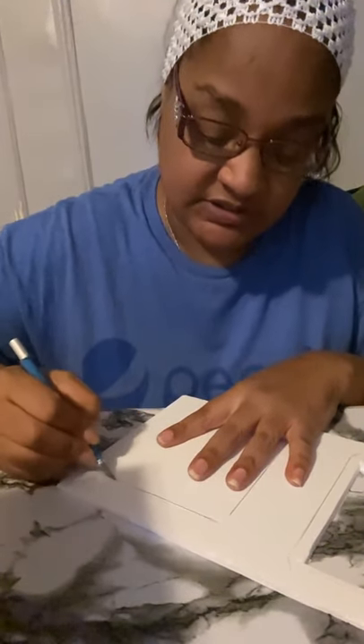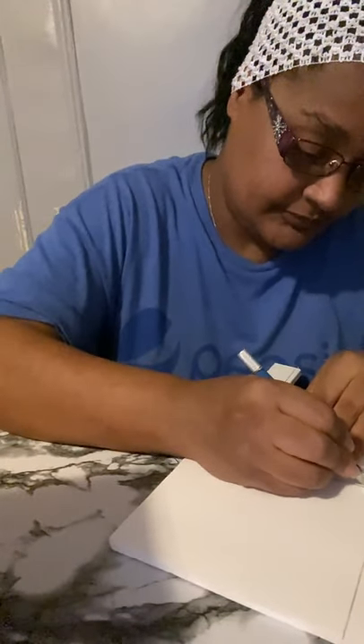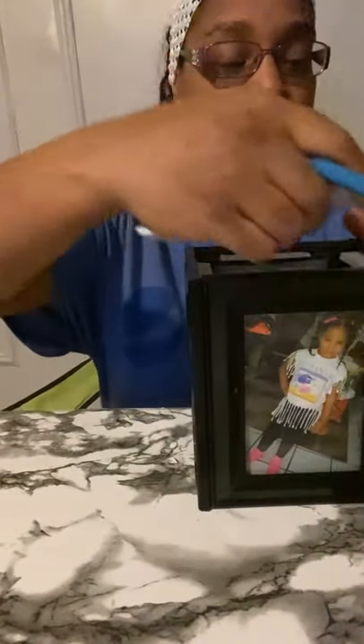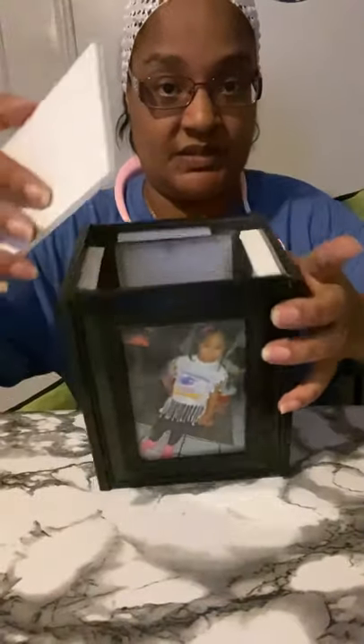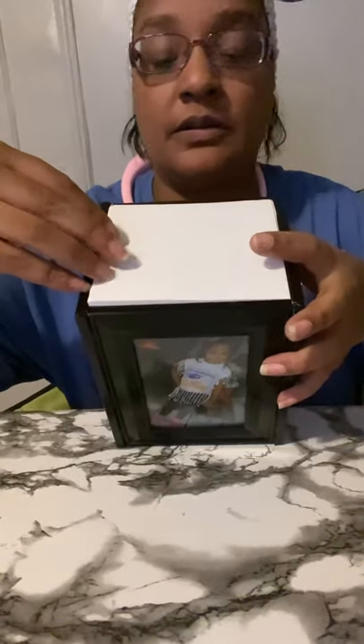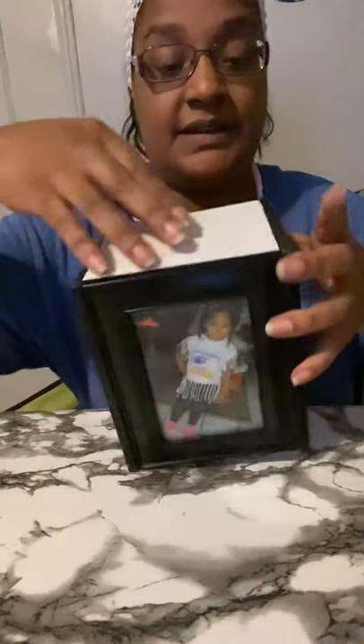I do not have steady hands, so mine will never come out straight. Now we measure to see how much we have to cut — those four pieces — and this goes on top inside.